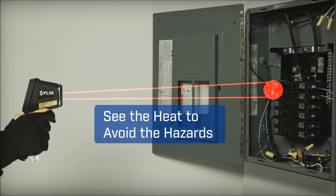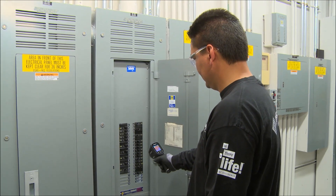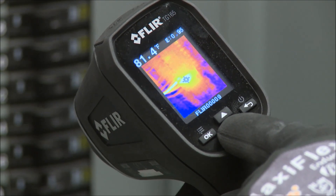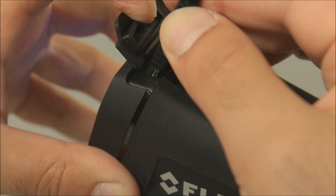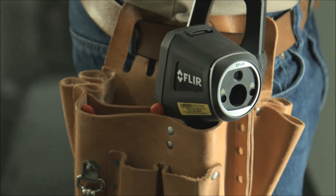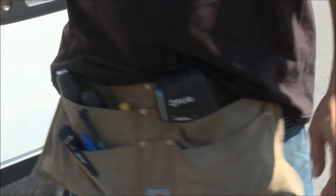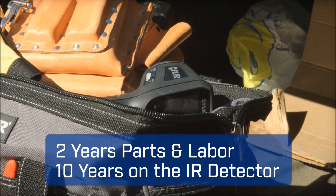A spot size ratio of 24 to 1 means you can work at a safer distance than typical IR thermometers. You can ditch the clipboard if you want — show customers where problems are immediately, or download stored images and data and whip up a report later. The TG-165 is light and compact with a contoured grip that feels great, and it's job site rugged, backed by the best warranty in the business.